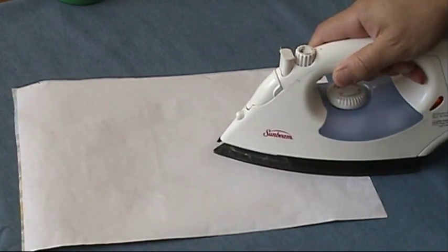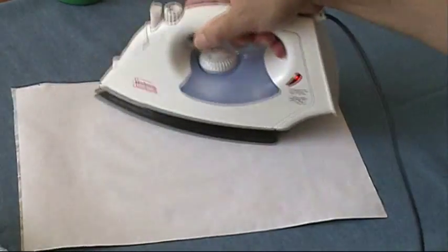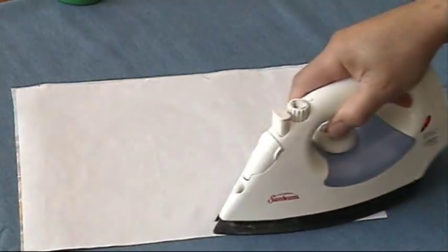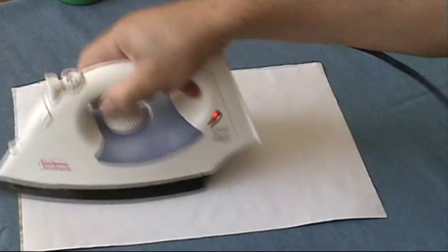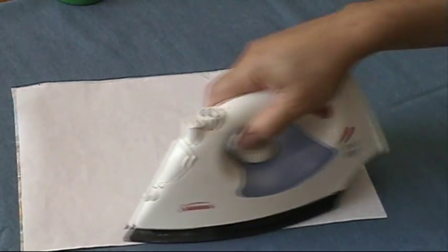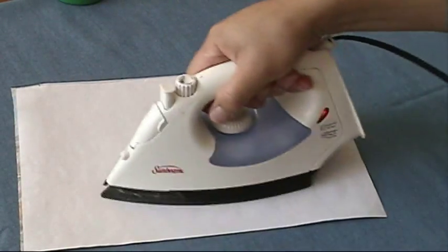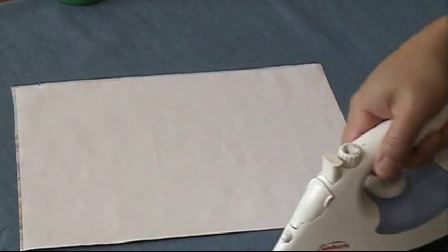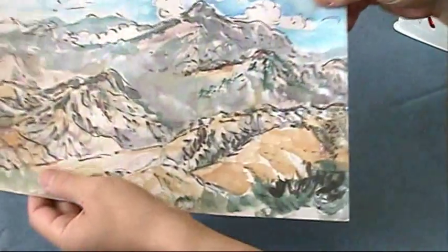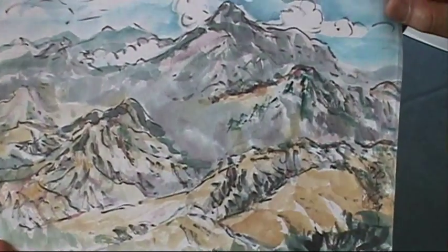By the way, I put three to four layers of denim cloth underneath it. Don't use too heavy padding like felt — it will be too soft. Too little padding is also a problem. Three to four layers of denim cloth is best. Now it's perfectly wrinkle-free and flat.